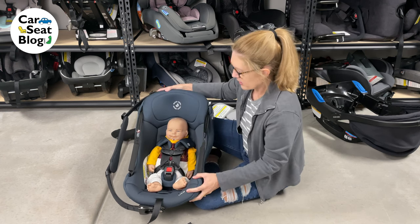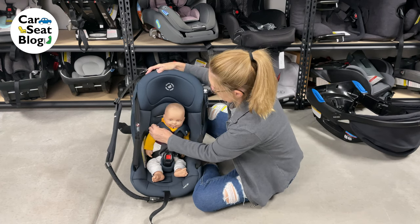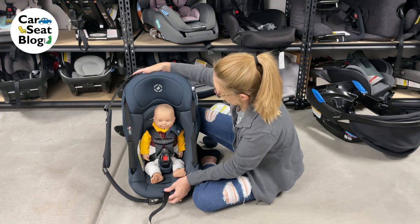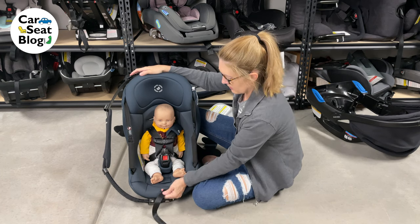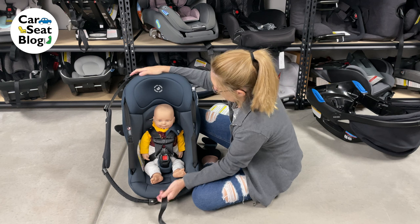Romeo looks pretty good. That harness — let me take this off. When this padding is off, I can actually tighten the strap up a bit. So there we go.